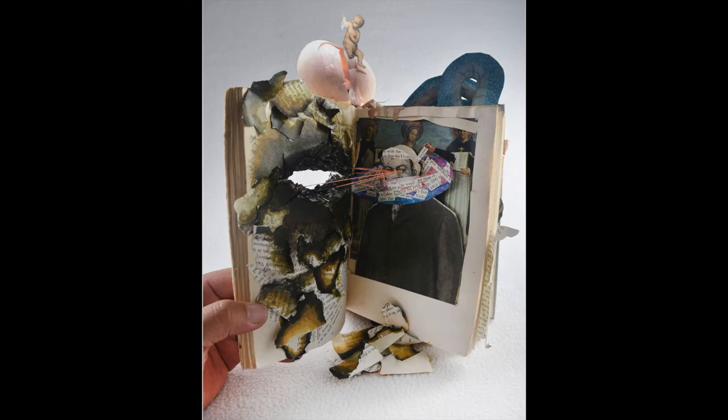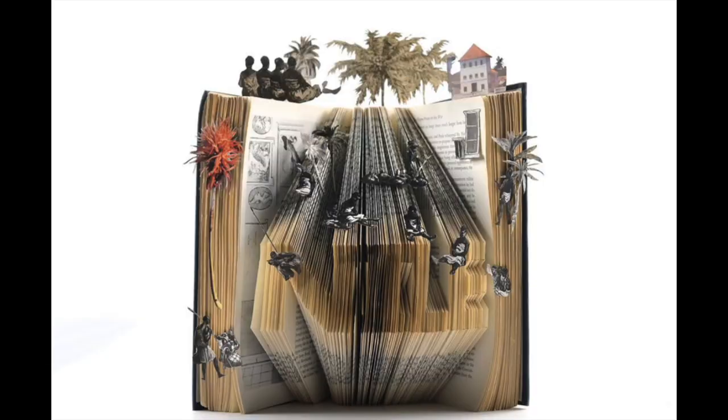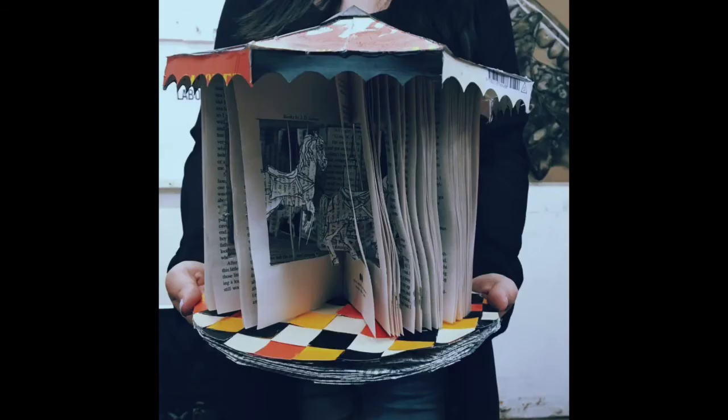This student used pages throughout the book to collage different elements onto. And this student just used one open section of the book to make a sculpture, as did this one who made a carousel.